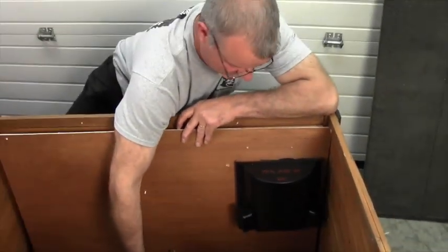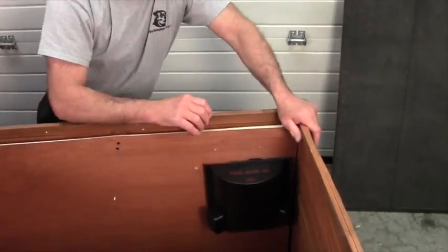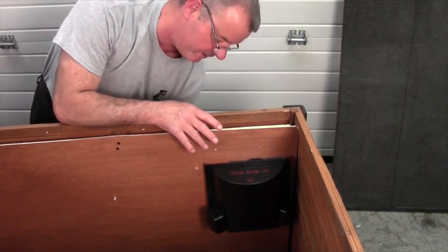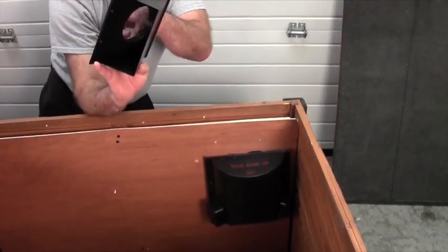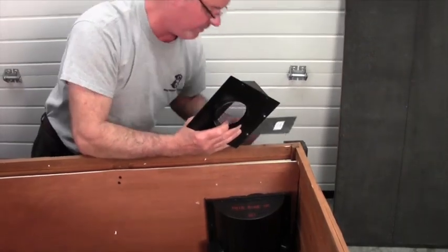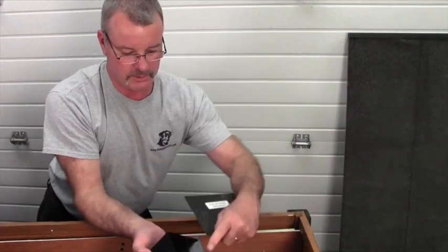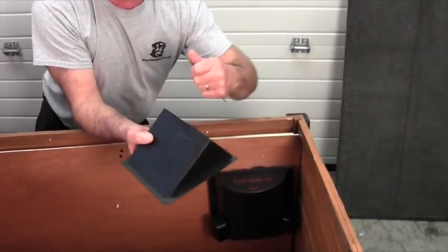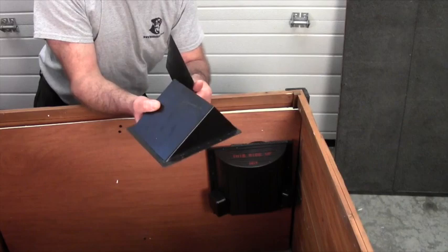We've put in three sturdy wood screws so it's firmly on the doghouse wall. The last part is to put on the outside vent cap so we can suck air through. It has a bug shield on the inside to keep bugs out. For winter, we also have a solid piece — you take out the two screws for the bug shield, that comes off, and then simply put in the solid piece to stop infiltration into your doghouse.